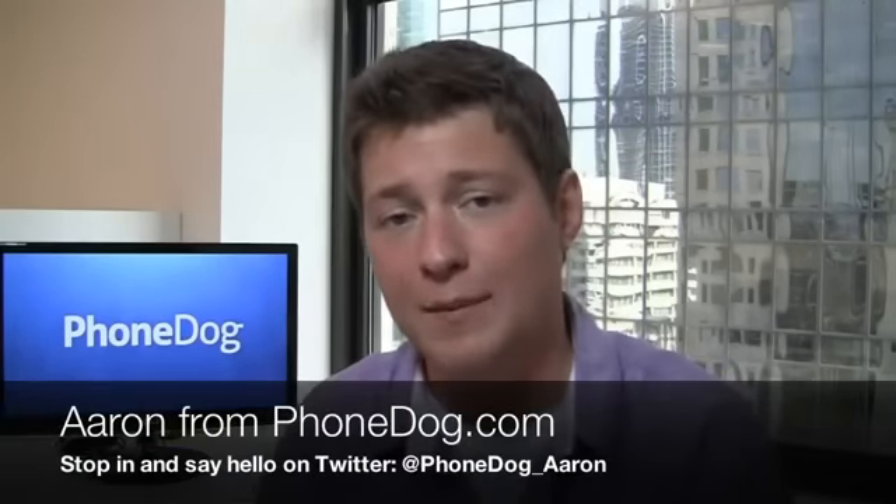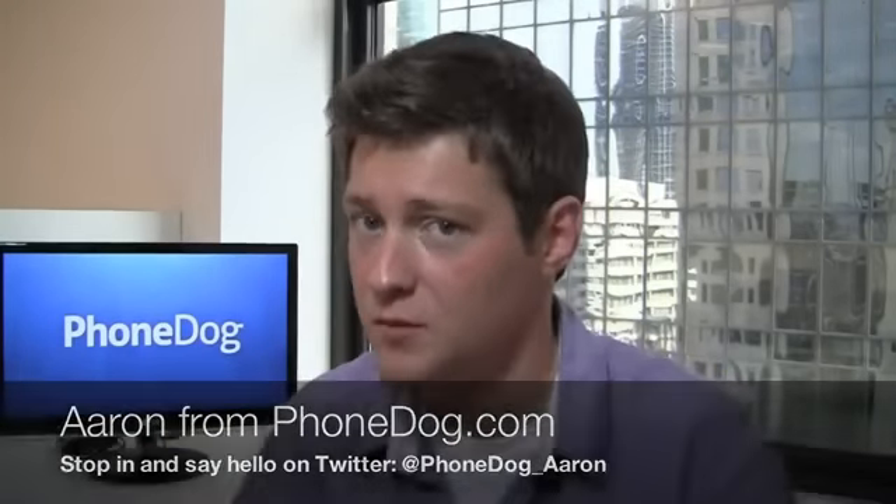Who says 4G can't be cheap? I'm Aaron from Phonedog.com and Verizon has finally listened to those people that said, hey I want 4G, but I don't want to spend $299 for a phone like the Droid Bionic or the HTC Thunderbolt. Here's the Pantech Breakout.